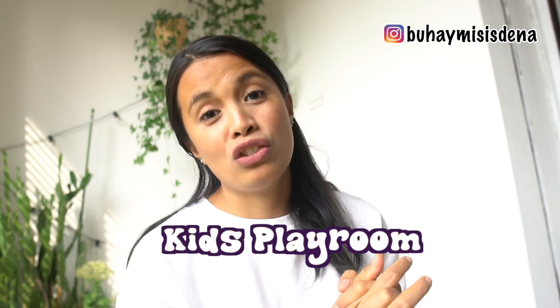Hello guys! Welcome back to the vlog! It's me, Buhay Mrs. Denia. Kumusta kayo? It's been a while. And finally, I'm uploading a video again. For today's video, ibabahagi namin sa inyo kung paano namin ginawa yung playroom ng mga bata, ng aming mga junakis.